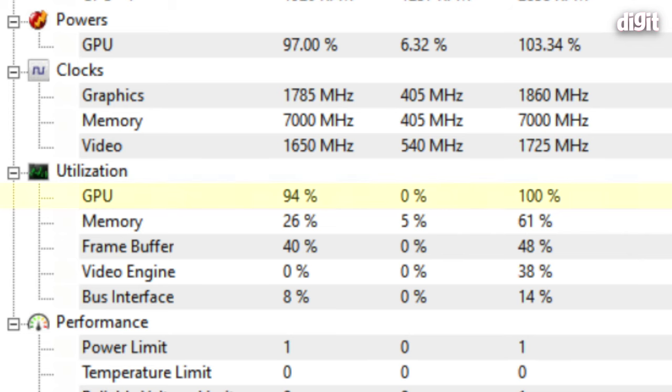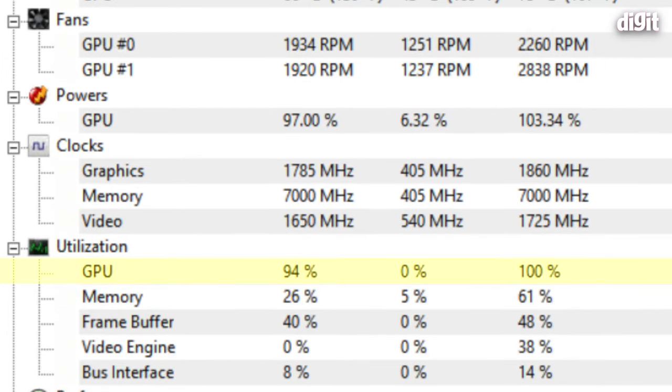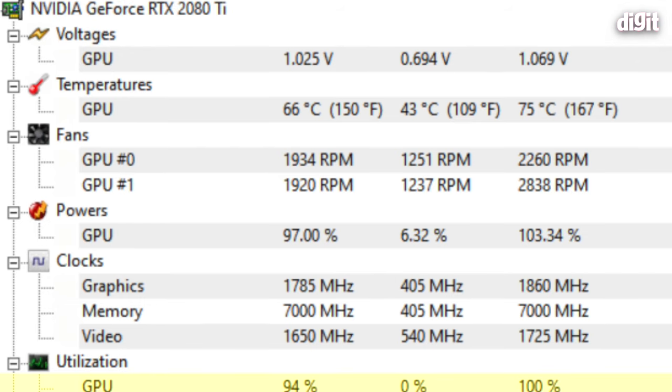This leads us to believe that in the near future, if NVIDIA or AMD were to release a GPU far more powerful than the 2080 Ti, you could get better frame rates with this processor installed — you can just swap out the GPU and get better performance.